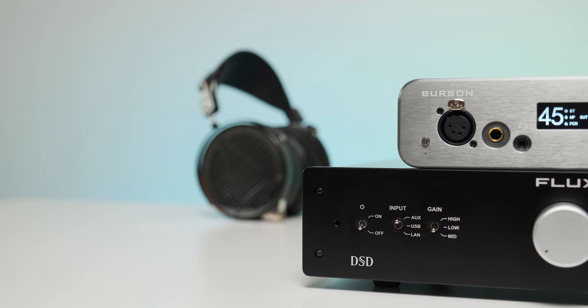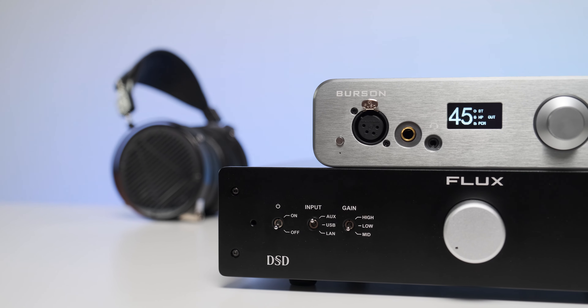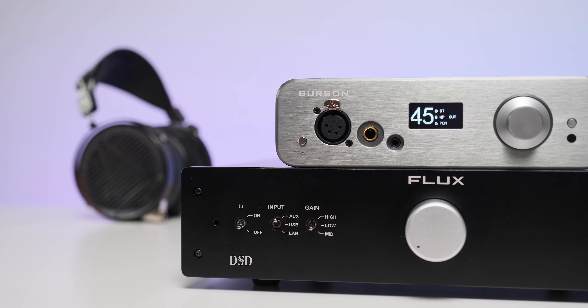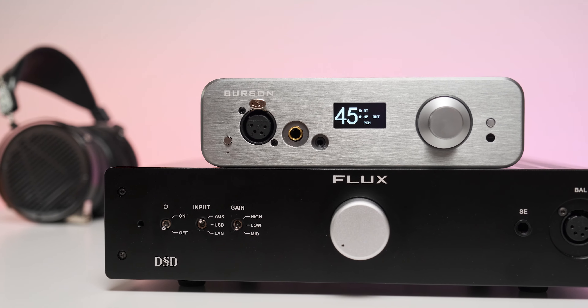Transient response is quite special — it's like asking a boxer if he knows how to land a punch, and I certainly felt the same with this little Burson. All the Class A combos I tried were absolutely amazing in terms of slam and impact. I'm yet to hear better slam and impact than the Flux Lab Acoustics FCN-10, and the Burson Conductor 3 Reference tested a year ago was also very impressive — this one simply follows the footsteps of its bigger brother.